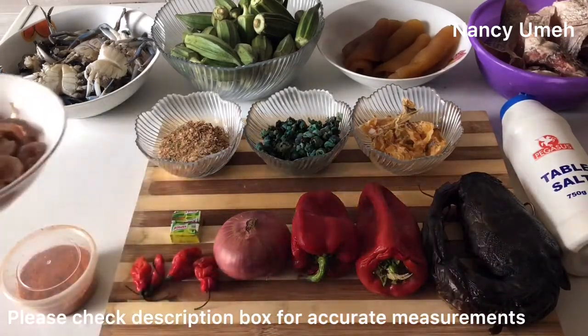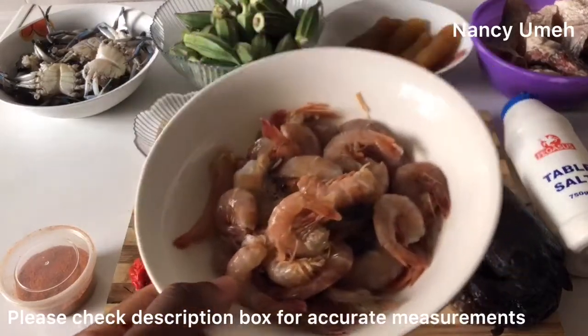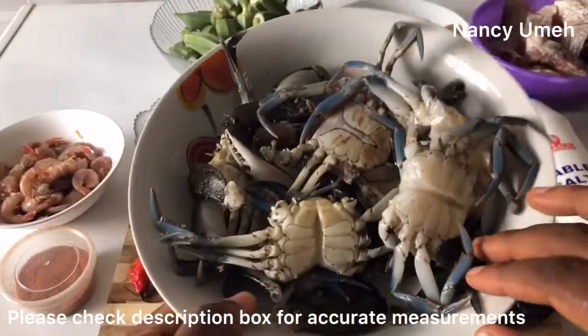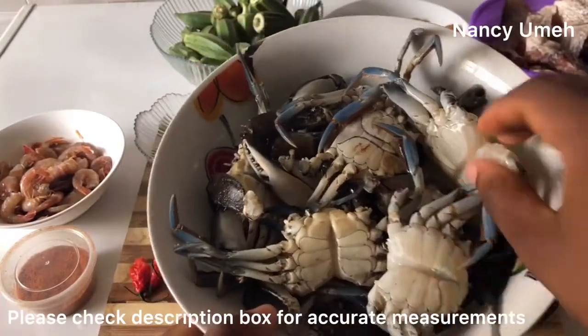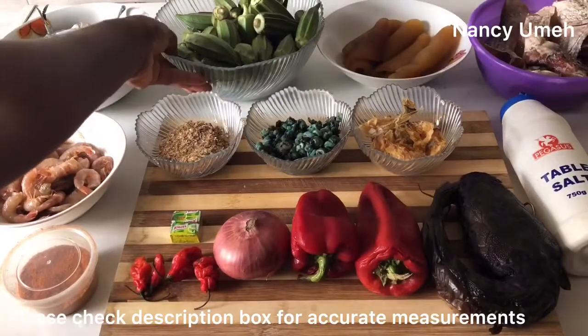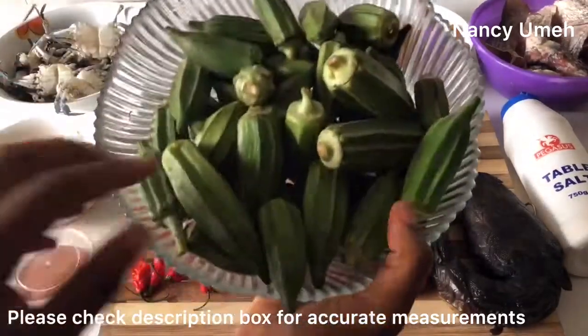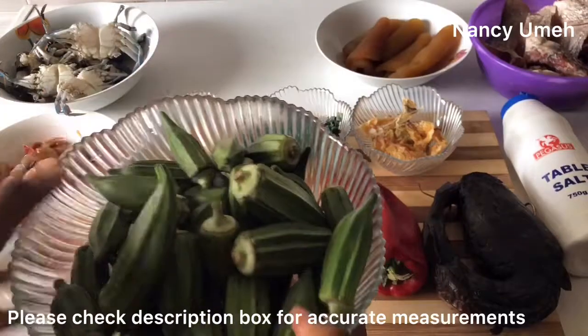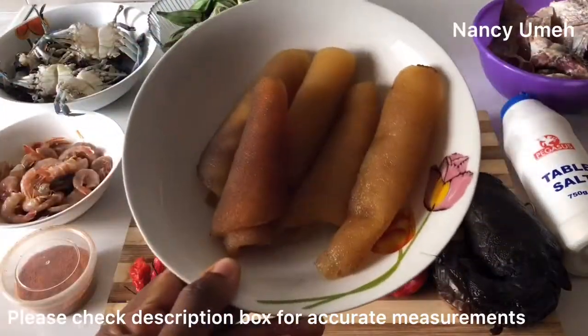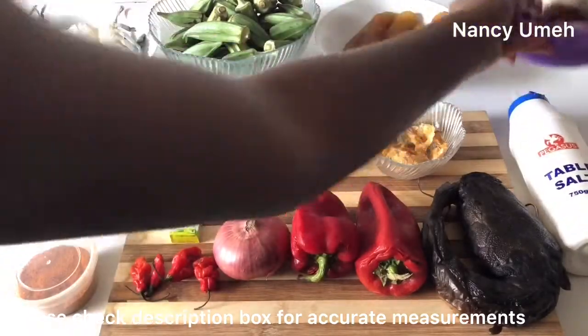You'll also need stockfish, periwinkles, crayfish, and prawns. Just use any seafood you can find in your area. I used some crabs — they've already been cleaned. I cleaned them at the market because I ain't got time for that. And you need your fresh okra. Make sure you try the freshness test by trying to snap off the edges. If it doesn't come off, then you know it's not fresh.